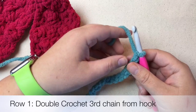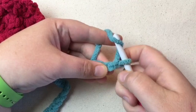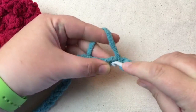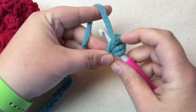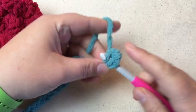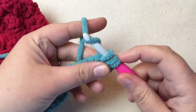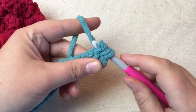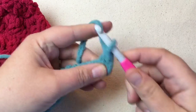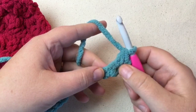Row one: we're going to double crochet in the third chain from the hook. So we've got one, two, three — go right inside and make sure that you have two loops on the top. Pull that through. You've got three loops on your hook; yarn over and you'll have four. Pull through two, yarn over and pull through two. That is your double crochet in the third chain from the hook.